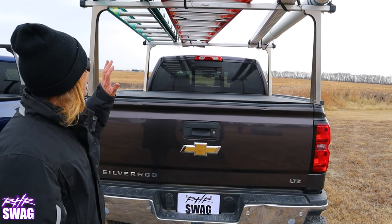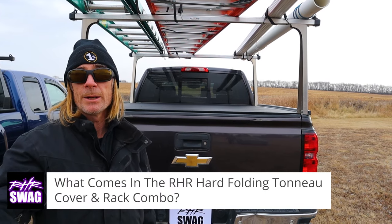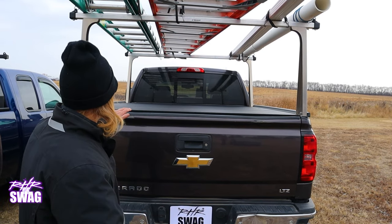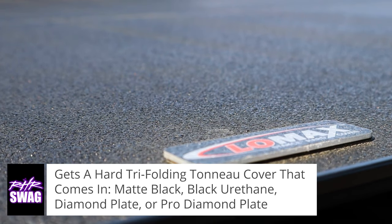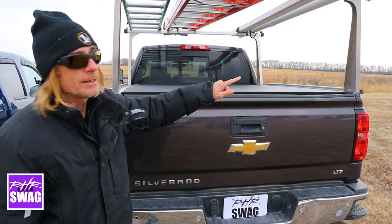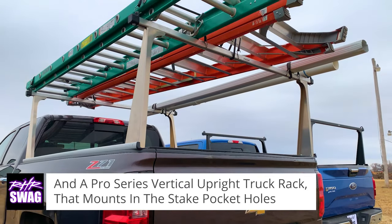This is our RHR hard fold tonneau and rack combination package. You get a hard folding tonneau cover that has a black urethane finish, which is like a bed liner spray-on coating, so it's tough stuff. And you get a pro series vertical upright truck rack.